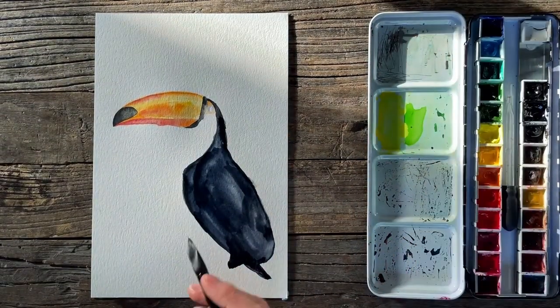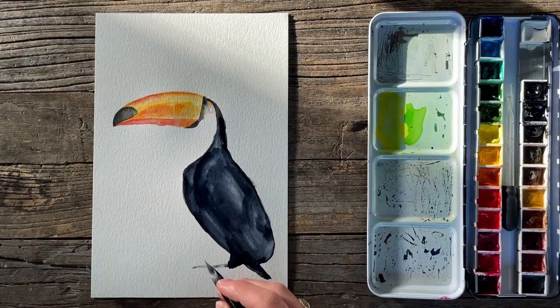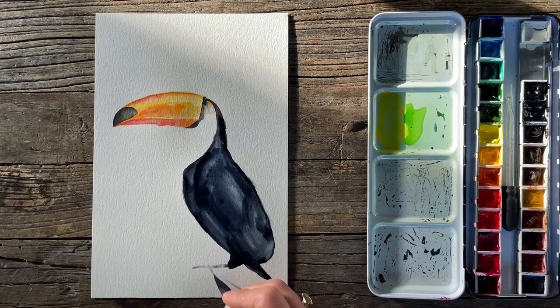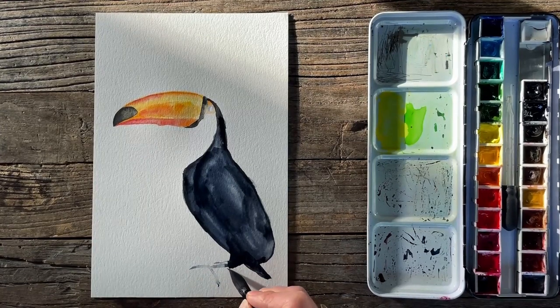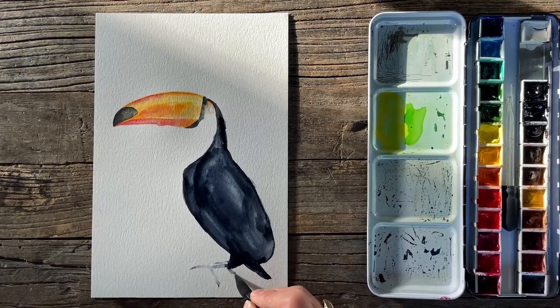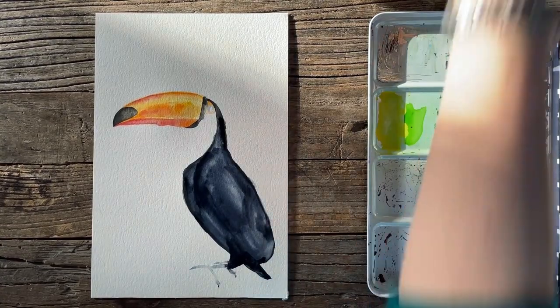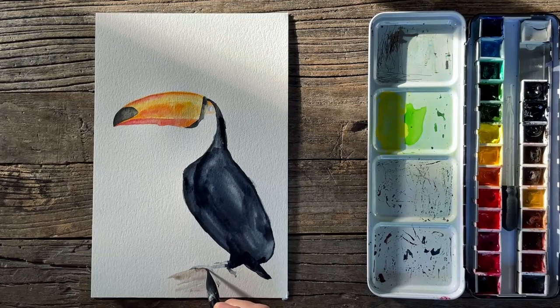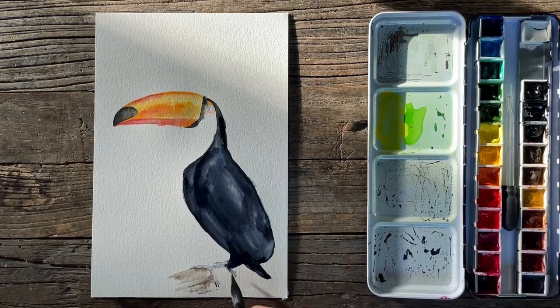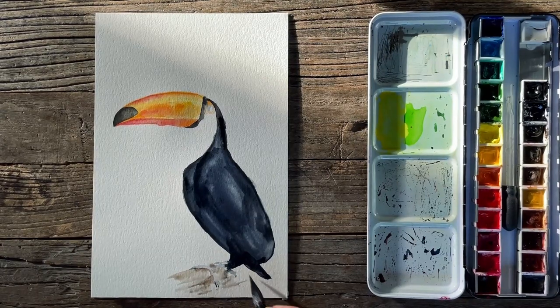Here we go — the leg. I'm just going to use some really lightened-up Payne's gray for this. There we go — I'll just pull some of it right from there. We've got our little birdie feet. Claw, claw, and it just goes around. Other birdie feet over here. The back end of that second foot, and the little talon. I'm just going to do a quick swipe of sepia here for our branch. And good enough — at least he's sitting on something.